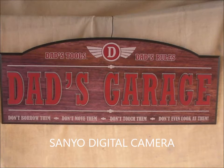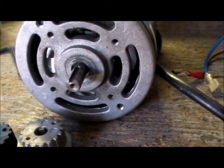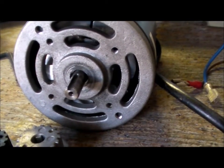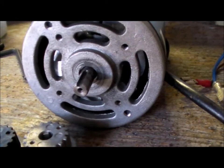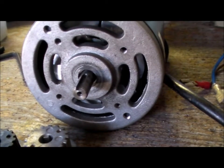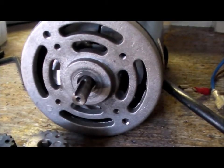G'day and welcome to my garage. I was having problems with my lathe — it was slowing down and speeding up, changing its speed erratically. I didn't know whether it was the controller or the motor; I didn't suspect the motor. Anyhow, I've pulled it out of its corner and brought it here onto the bench. That's the motor shaft and it's got a keyway in it.